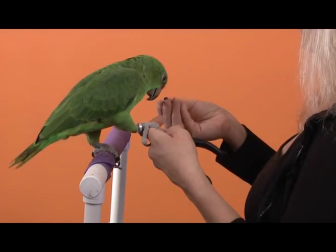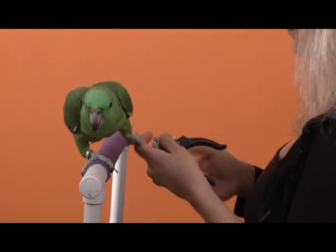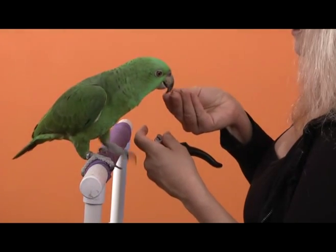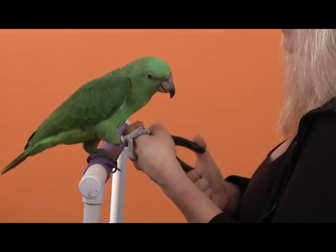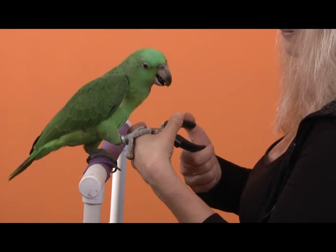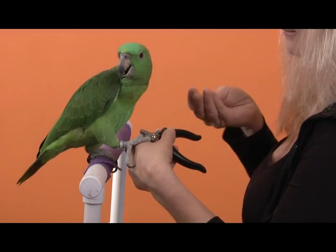I'm going to go back to reinforcing right away as soon as he gets that foot on there, so that he remembers it's just about one foot — you don't have to put two feet on me. Now we're adding a little more movement again, close to the nails. He seems to be doing really well with that, so lots of treats for that.